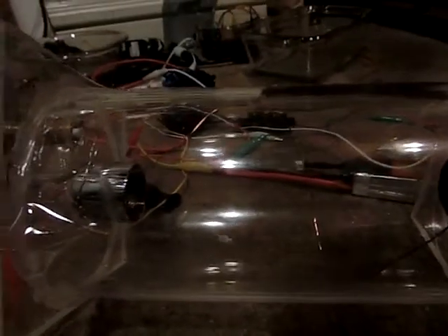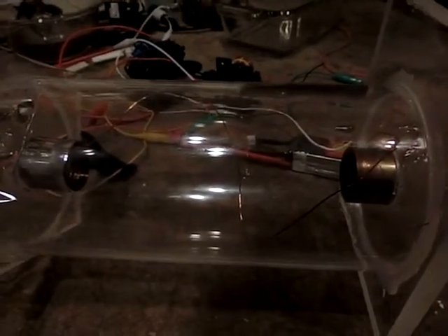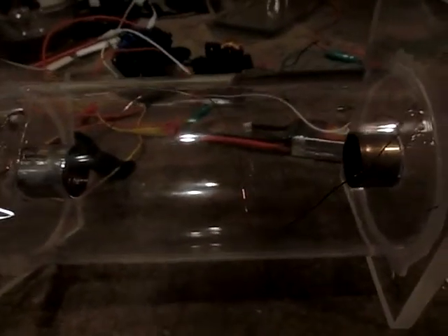I've got a fairly interesting experiment here. Inside this acrylic tube, there is a coil spiraled around. Only half of the wire coating has been taken off, so half of it's electrically conductive on the outside. So it kind of spirals around, as you can see, goes under, up, and then just past and next to.